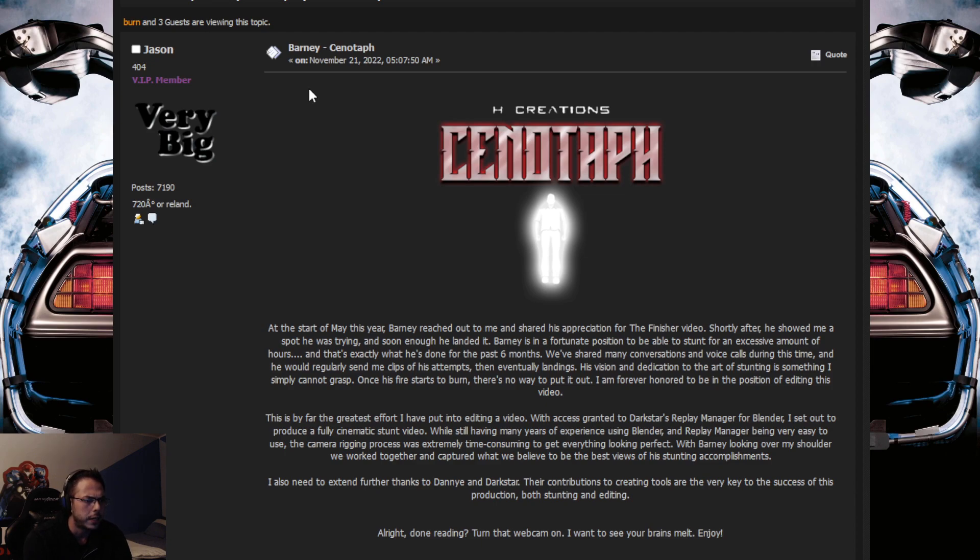This is by far the greatest effort I have put into editing a video. With access granted to Darkstar's replay manager for Blender, I set out to produce a fully cinematic stunt video. While still having many years of experience using Blender, and replay manager being very easy to use, the camera reading process was extremely time-consuming to get everything looking perfect. With Barney looking over my shoulder, we worked together and captured what we believed to be the best views of his stunting accomplishments. I also need to extend further thanks to Danny and Darkstar — their contributions to creating tools are the very key to the success of this production, both stunting and editing. Alright, done reading? Turn that webcam on. I want to see your brain melt. Enjoy.